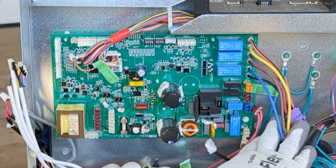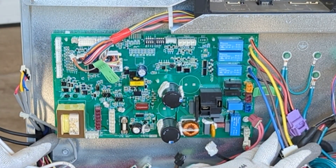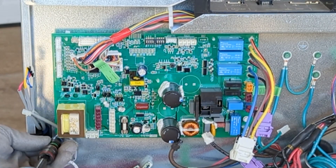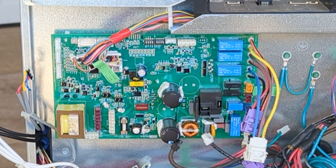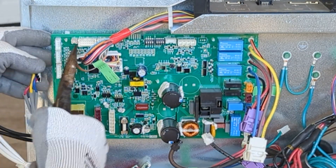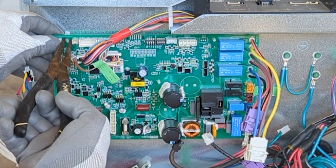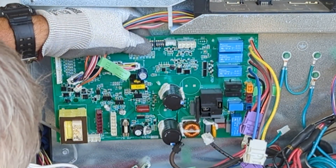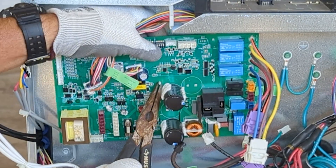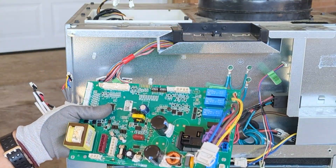I believe we've got all of our wires disconnected. We've just got two quarter-inch screws here and here that secure it, so we remove those screws. Then we've got some push lock pins located about the board — just squeeze those pins and release them. And we can take our main board completely out.